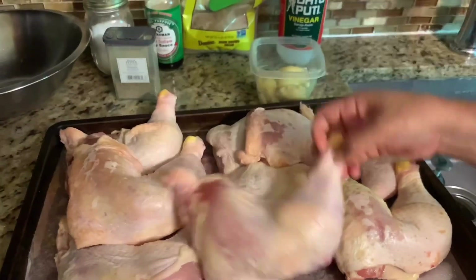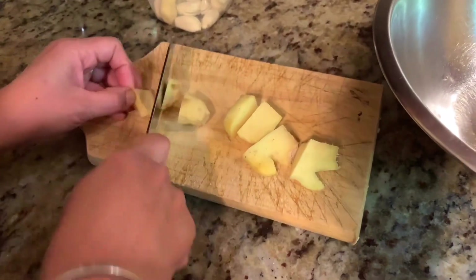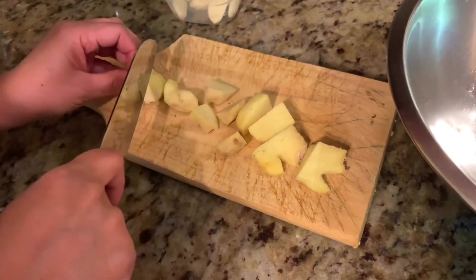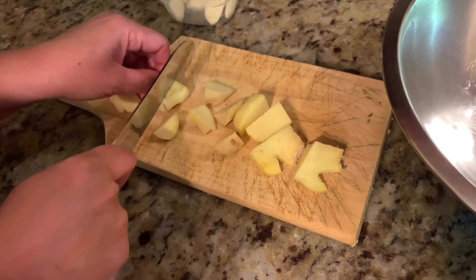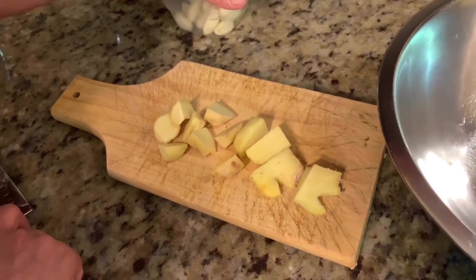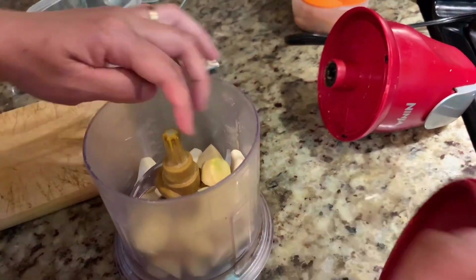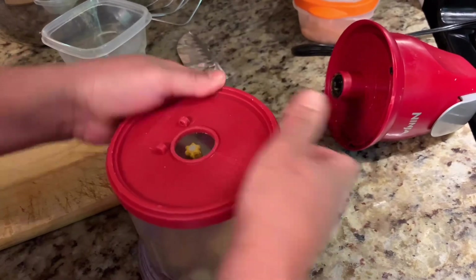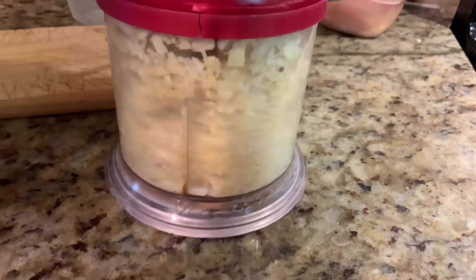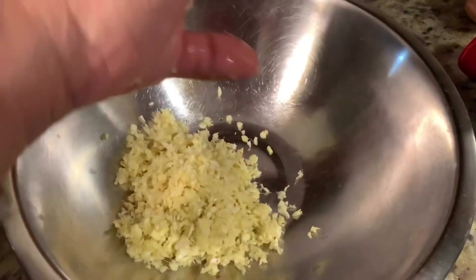We have the chicken legs to make our marination sauce. First I need to prepare this garlic and ginger. If you want, you can grind it in the mixer. I'm gonna keep the garlic and ginger in the mixer and grind it.